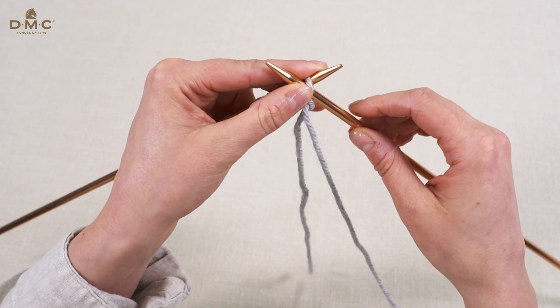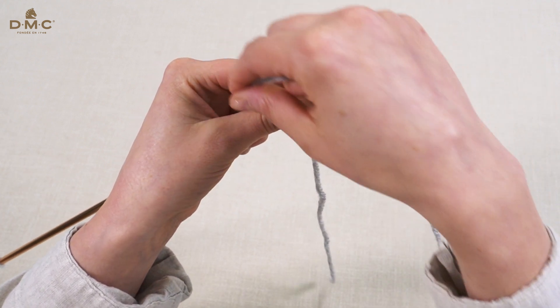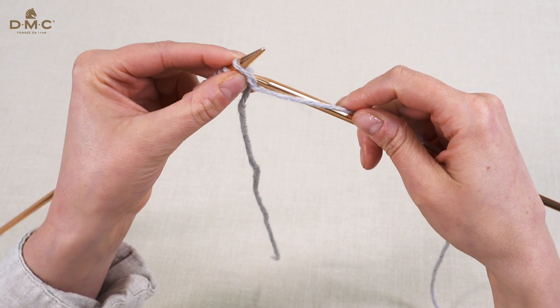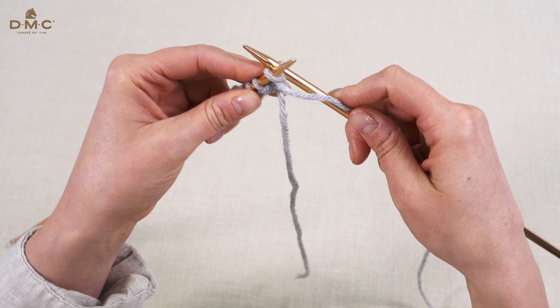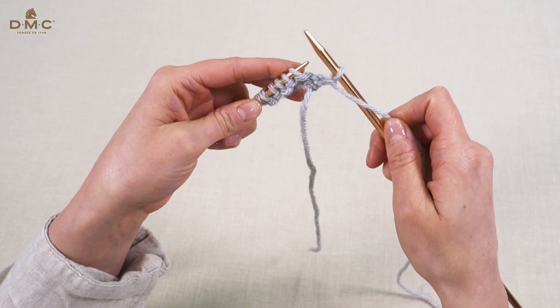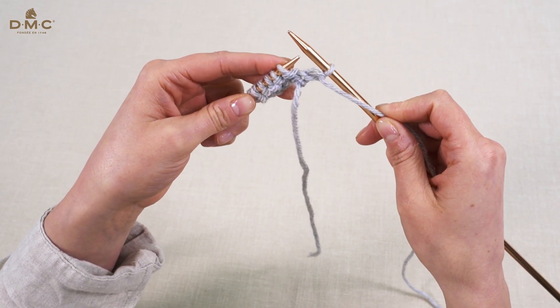Wrap your yarn around your right hand needle and bring the tip of the right hand needle under the left hand needle and catch the loop on the way through. Slide this stitch off the left hand needle onto the right. This is your first purl stitch.